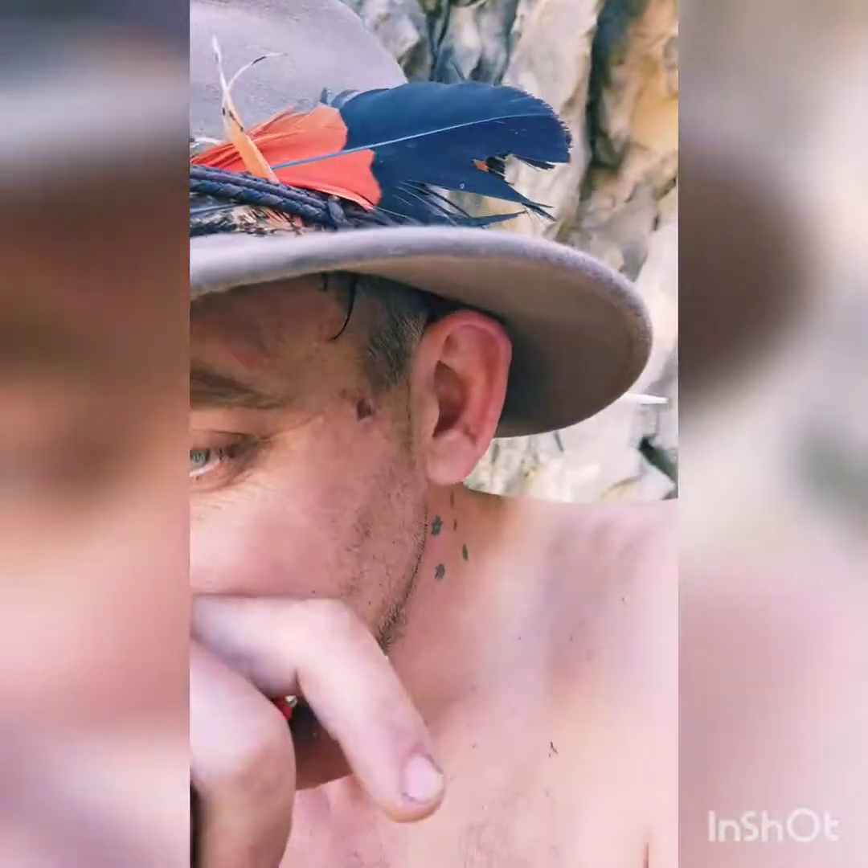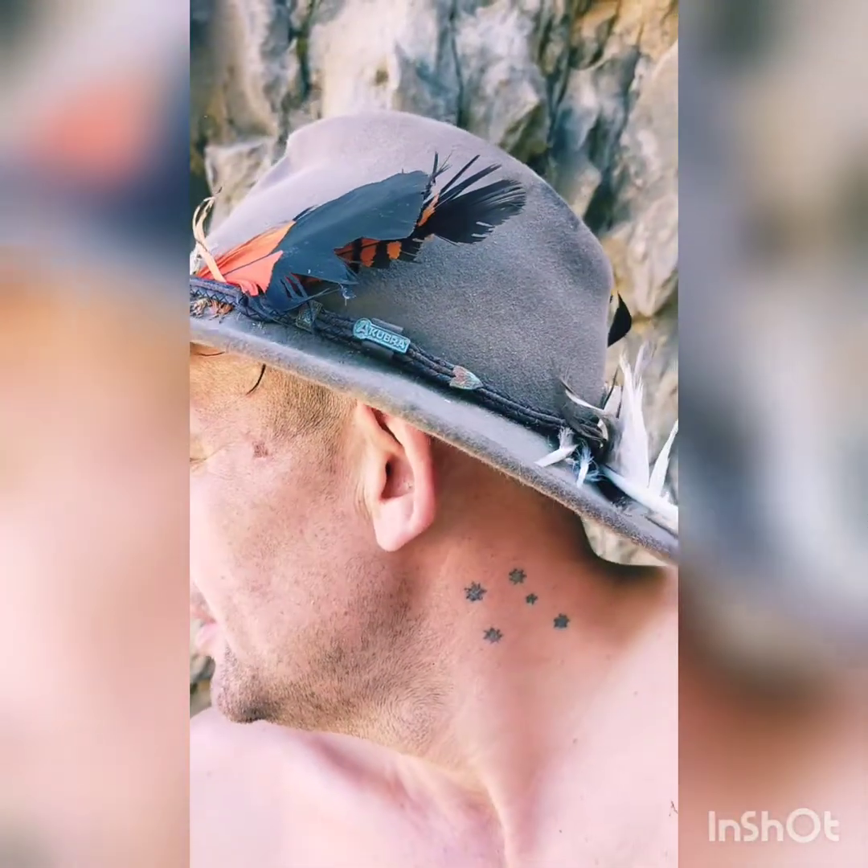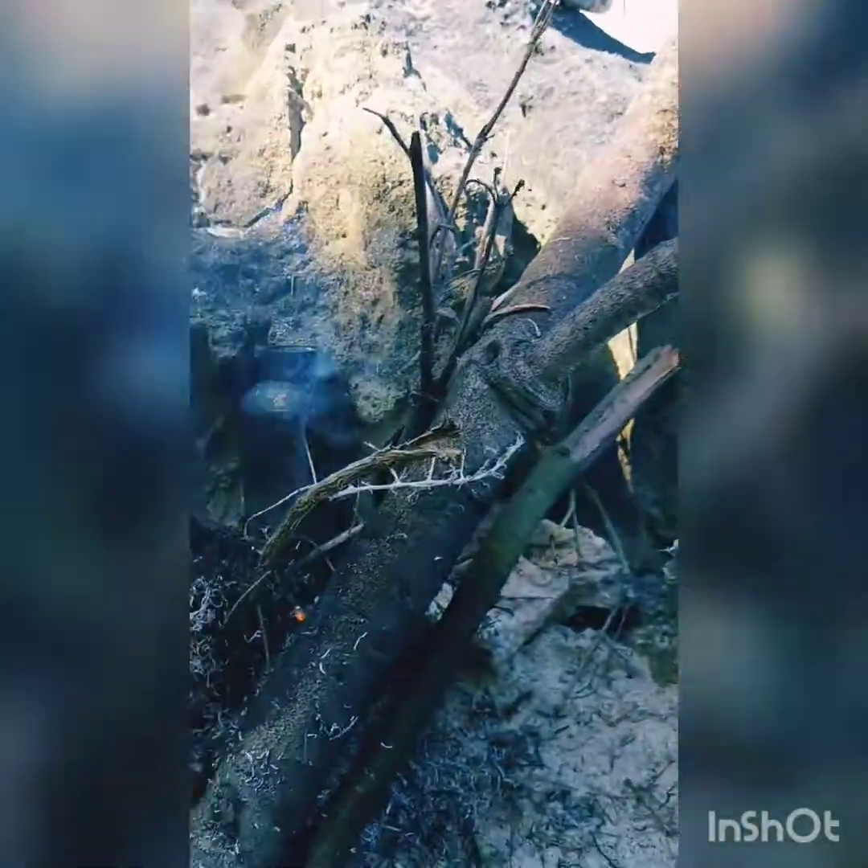Everything bar that bit of prawn flavoring stuff and the pot pretty much came from mother nature, so it's gonna be a good meal. The water came from the gamma holes over there — I tasted it, it's fine. Dog's been in drinking it, no dramas, but obviously it'll be better boiled.